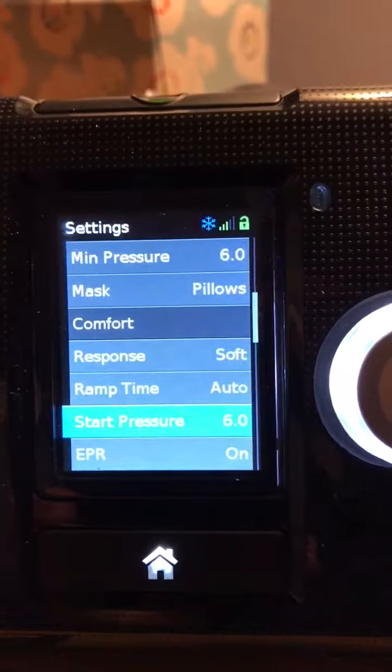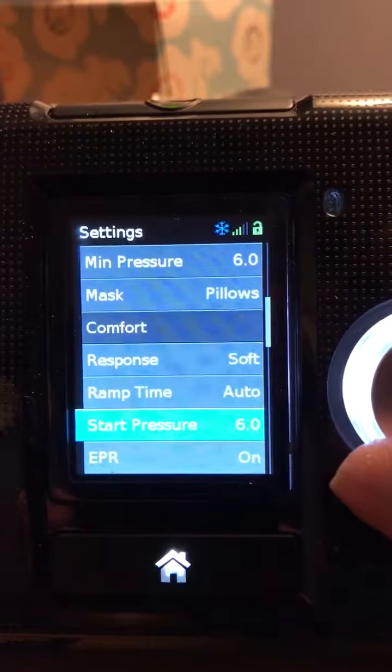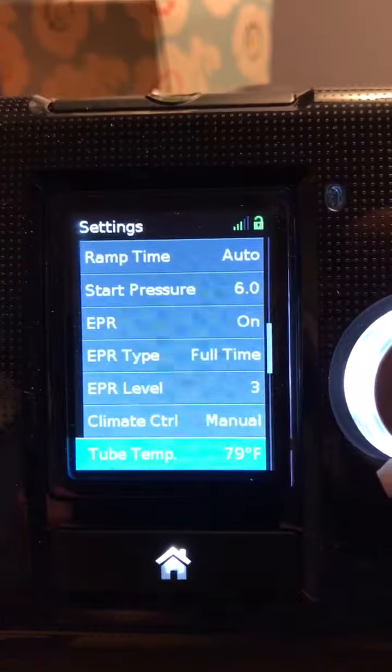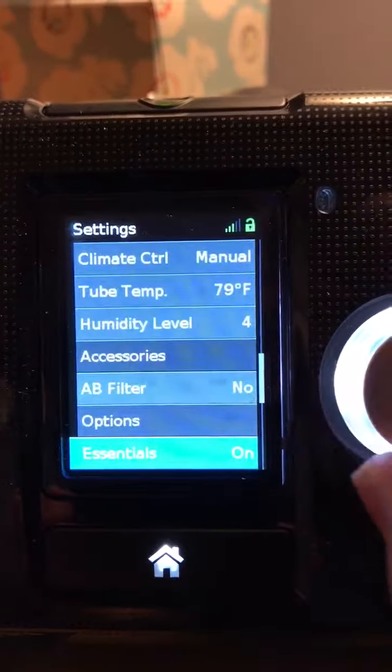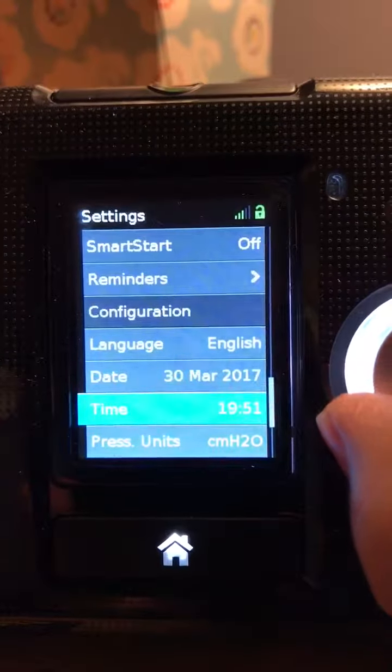Also, the same as you did the minimum pressure, set it to 6. But as you go down, this is all probably what they set at the store. I just left everything else alone.